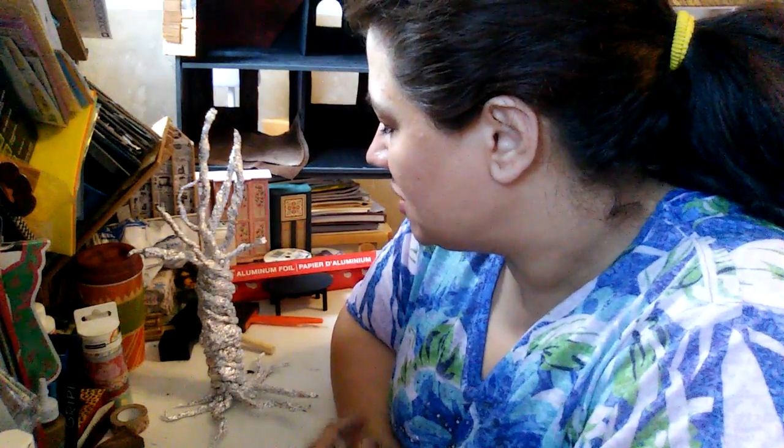Welcome back to my channel. It's Anna. It is Saturday and it's a beautiful, very brisk day outside and it feels like autumn, which I am loving. I'm coming here to do an update on my dollhouse and also to share with you my aluminum foil project, which is trees for my dollhouse — spooky trees. And you can make these for your home for any kind of decor, any kind of season or reason.